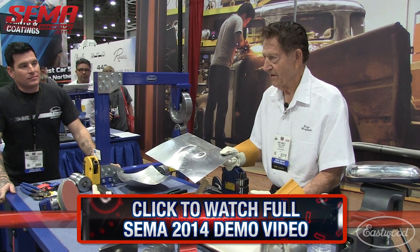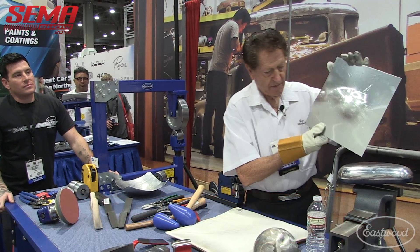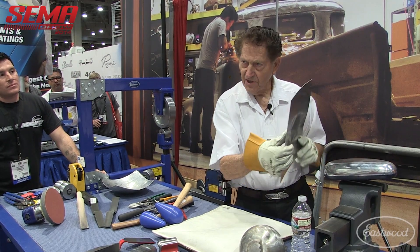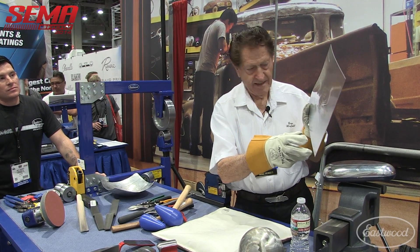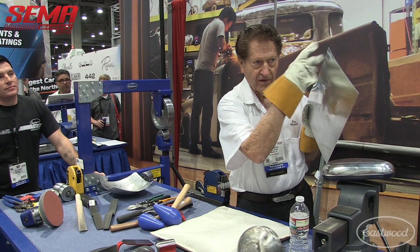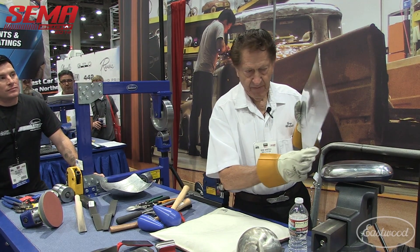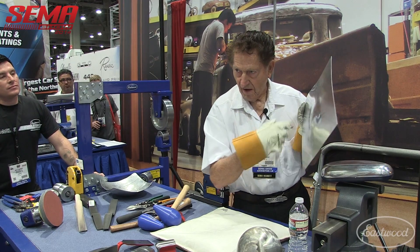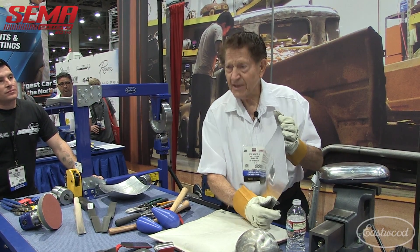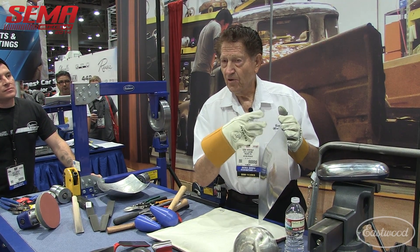Now, we can't use a torch in here, but the way I anneal it — I'll put this in the vise, put a corner in the vise, and I'll put soot on there from acetylene only. I put black soot across the panel, acetylene only. Then I turn on a big hot flame and you go back and forth and burn the soot off. All the soot does for you is show you so that you don't get it too hot.